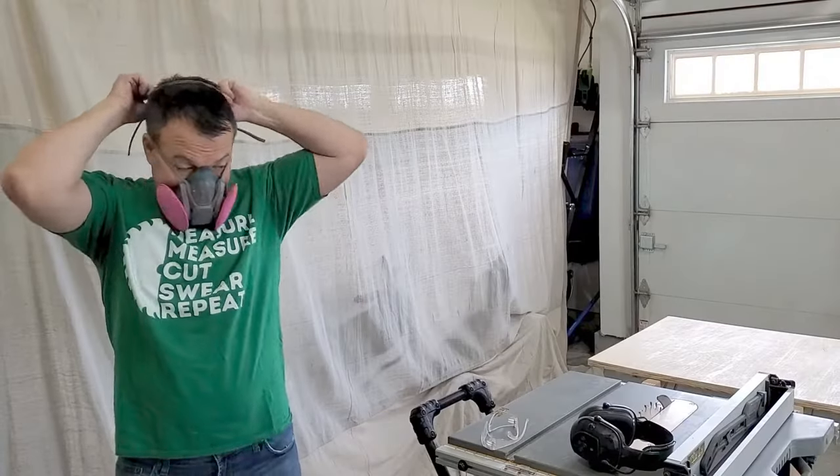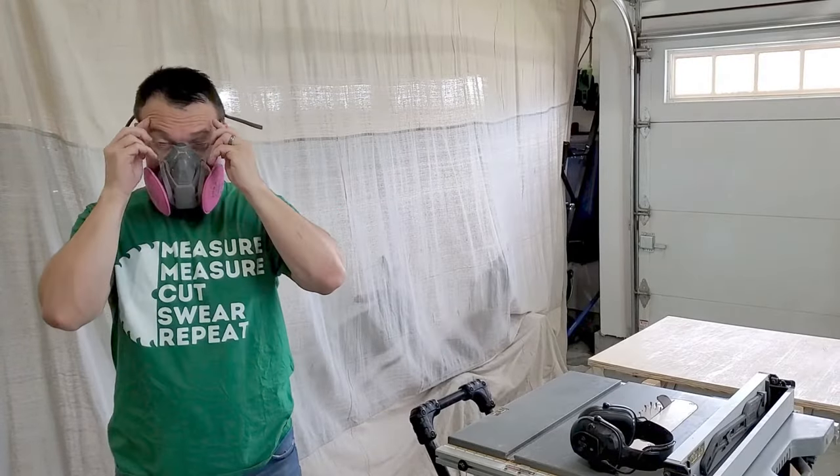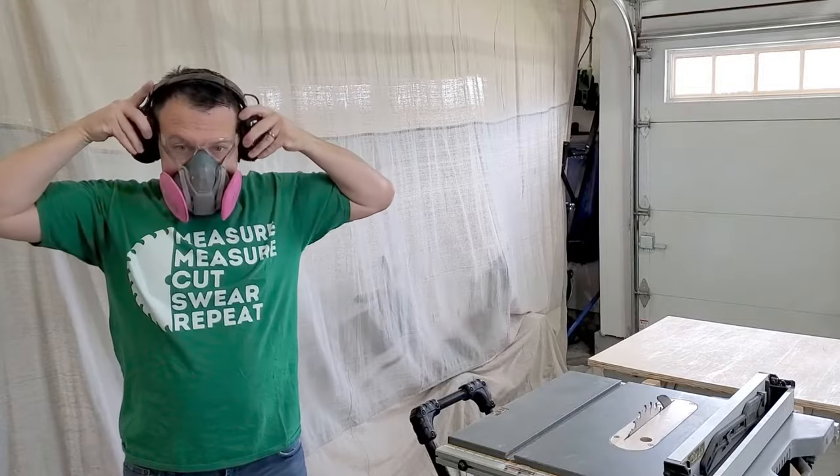Safety first. The first thing I knew I needed was a dust mask, safety glasses, and hearing protection.